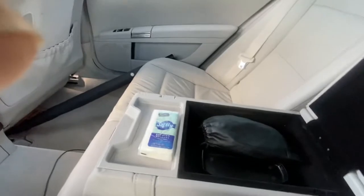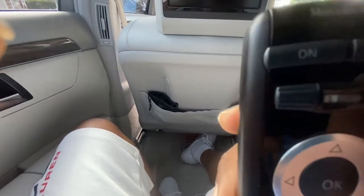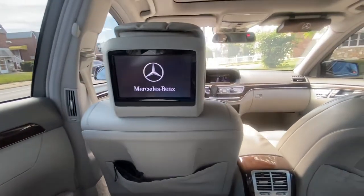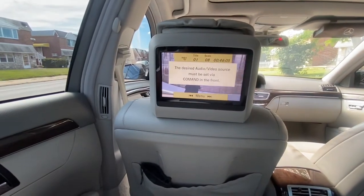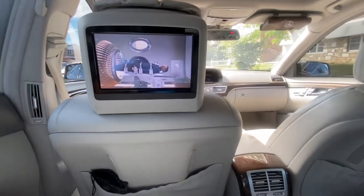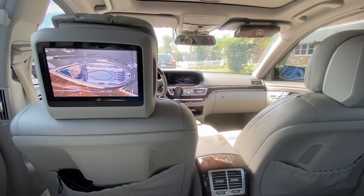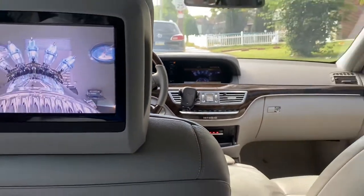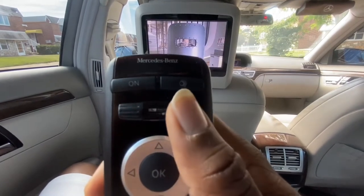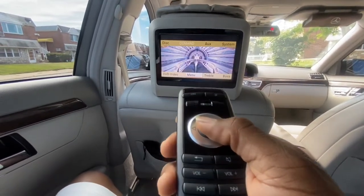Grab your remote control and select the screen you're looking at — in this case the left screen — and turn it on by pressing the on button. Because we already synced the front image to the back, when it comes on the image is automatically going to appear on this screen. To get the floor DVD to play on the rear screens, select the screen you're looking at — the left rear — and press the OK button.